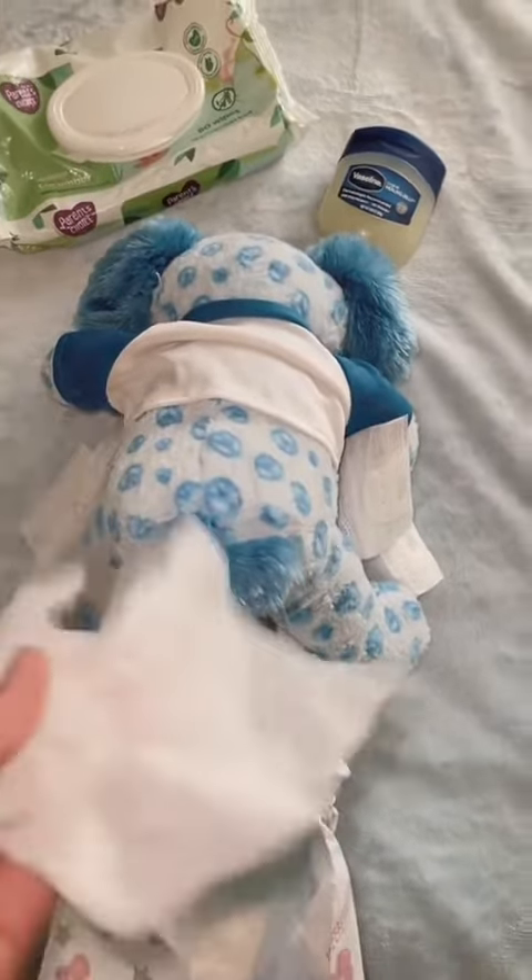Another tip is Vaseline — Vaseline is your best friend. I would not waste your money on buying all these diaper rash creams because Vaseline does the job. It helps them to not get irritated or break out. I recommend getting the normal brand instead of the scented brand, because the scented brand could make your baby break out if they're allergic to scents.